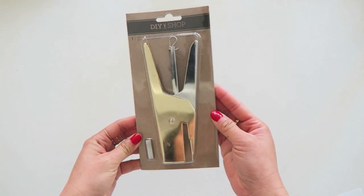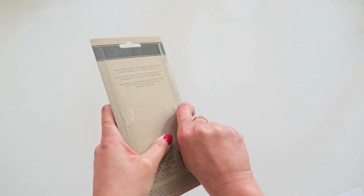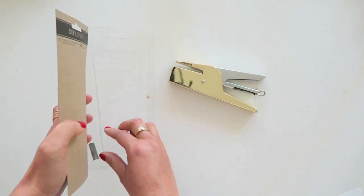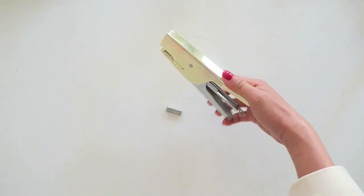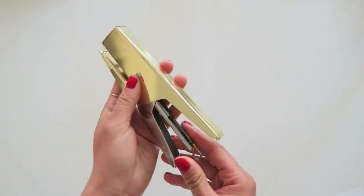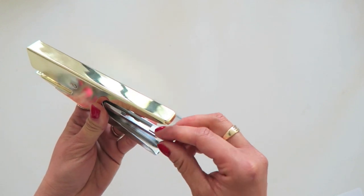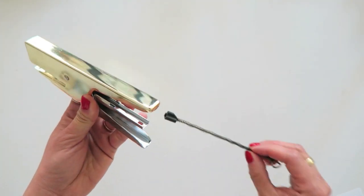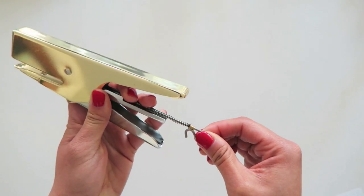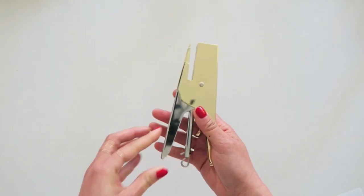There's another product I'm excited to try: the new DIY shop gold stapler, because everybody loves gold right now — and who doesn't love mini staples? I'm going to open up this package and show you how to load it. It comes with a set of staples already in it and it's such a pretty, heavy-weight stapler — it feels really sturdy. You take out this part, slide the staples right in, and then this piece goes back with the notch side up. Hold it in place with one hand, the spring will pop that little piece down, and you've got it ready to go.